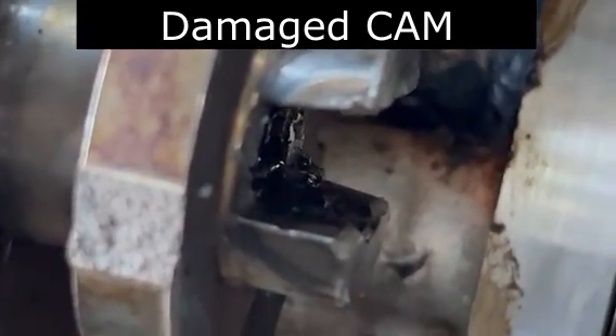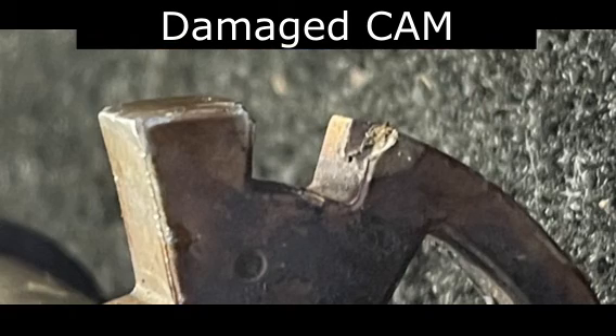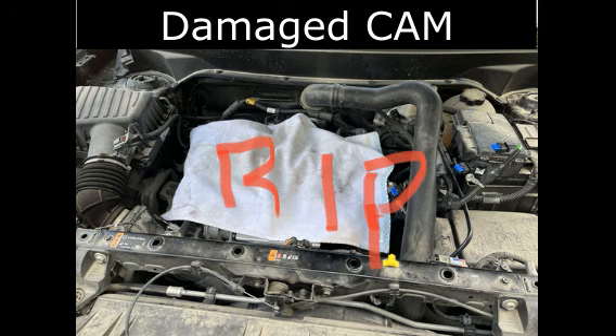Seeing how they break so easily, it doesn't surprise me that they're cheap. Here are a couple more shots of the cam where it was damaged on the end. Rest in peace, my little friend.